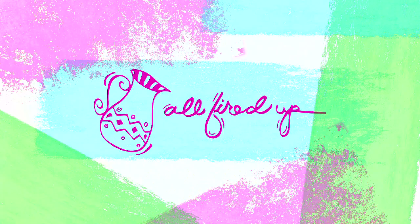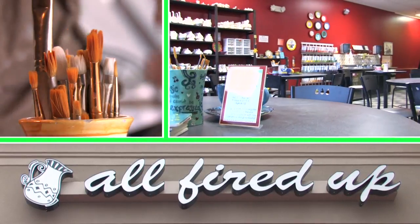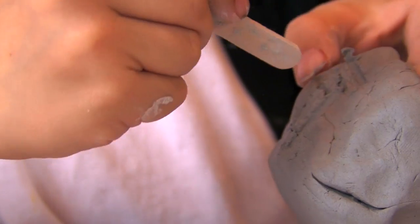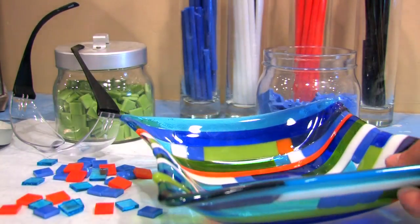Welcome to All Fired Up! At all of our locations, you can paint pottery, fuse glass, and even work with wet clay. For now, we'll show you the basic steps to painting pottery.